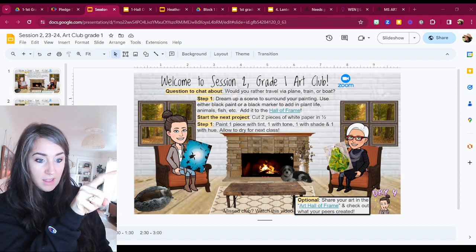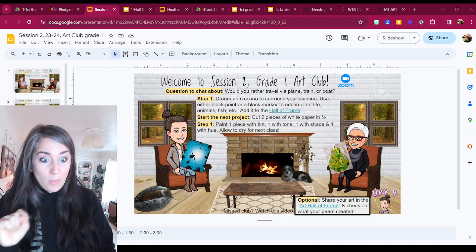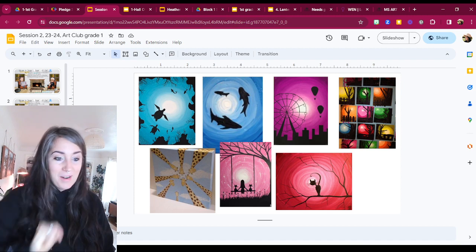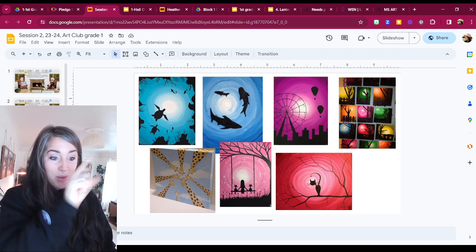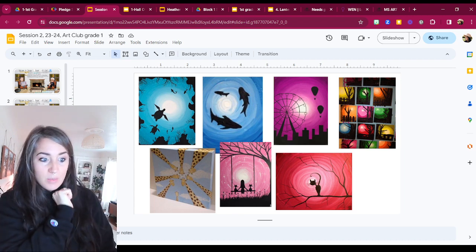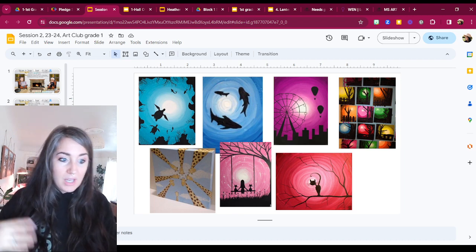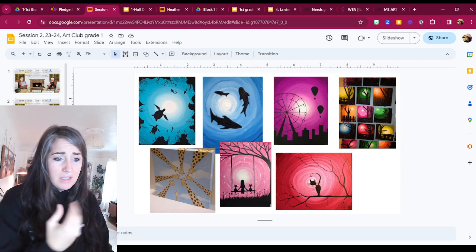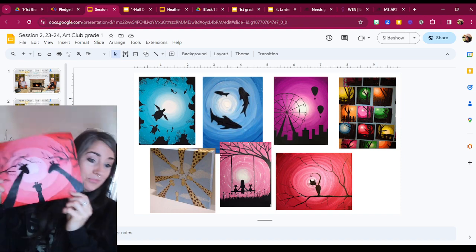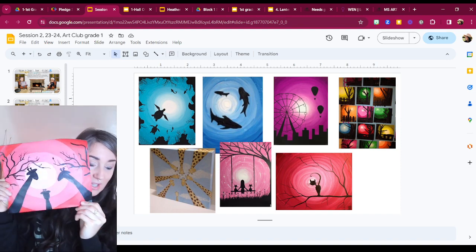You can see in the example here, there's like an underwater scene with some turtles. Let's see it a little bit bigger right there. So it could be something like that. It could be maybe some sharks or hot air balloons at a fair, some trees with fences, a cat in a tree, somebody swinging on a swing set. Or as you can see where I took my inspiration from, I thought of doing the giraffes.